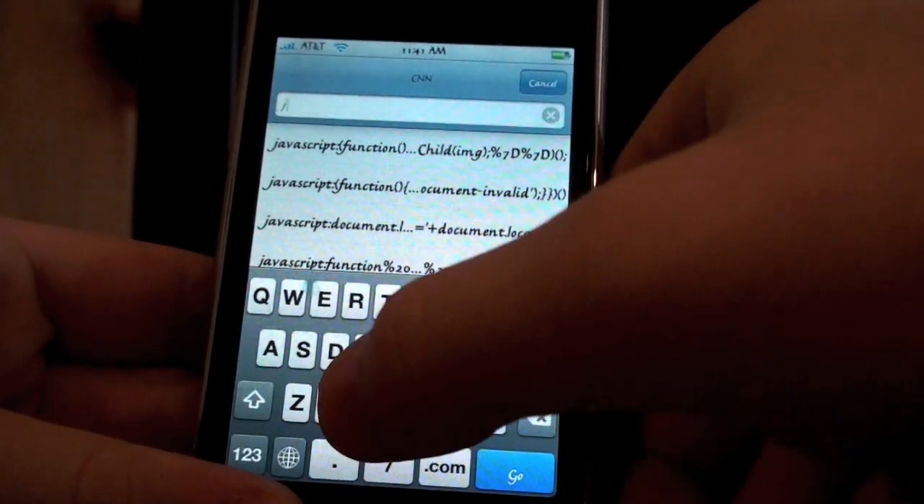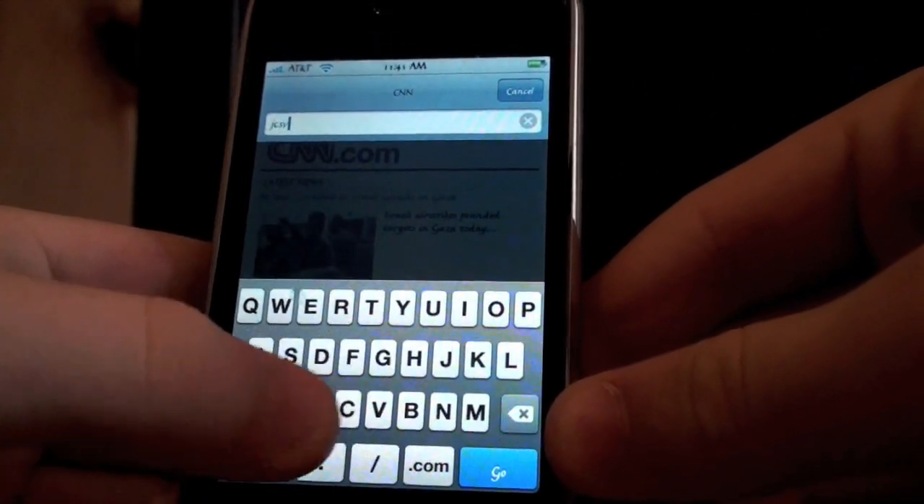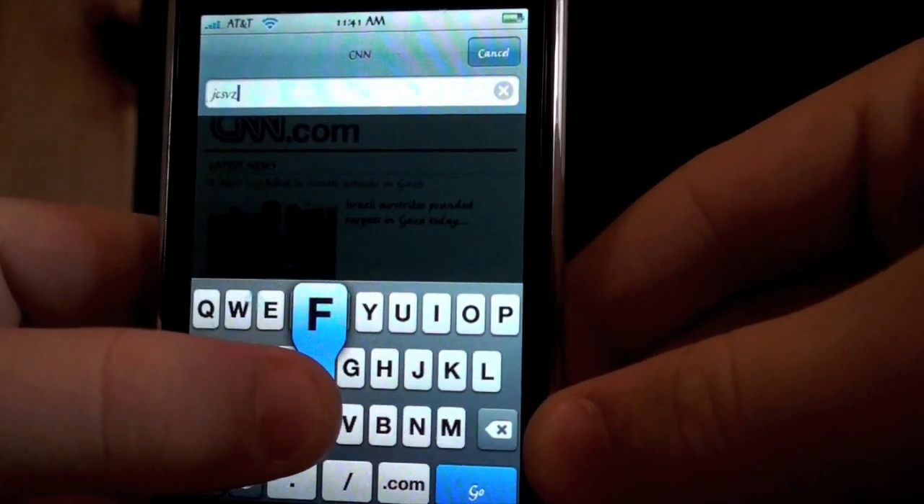Start typing, and you see — there we go. You see the keys are blue, right there.